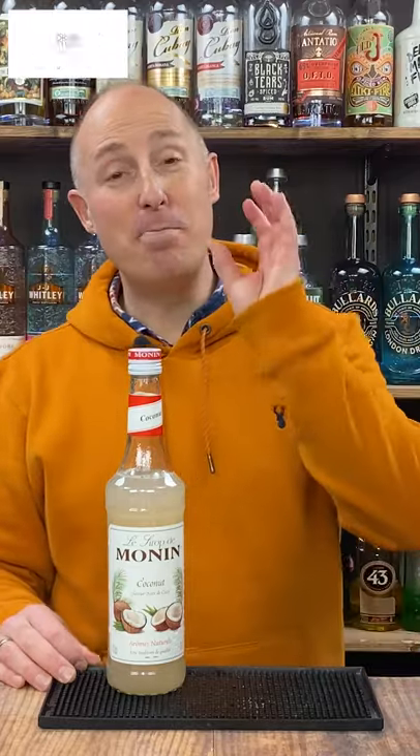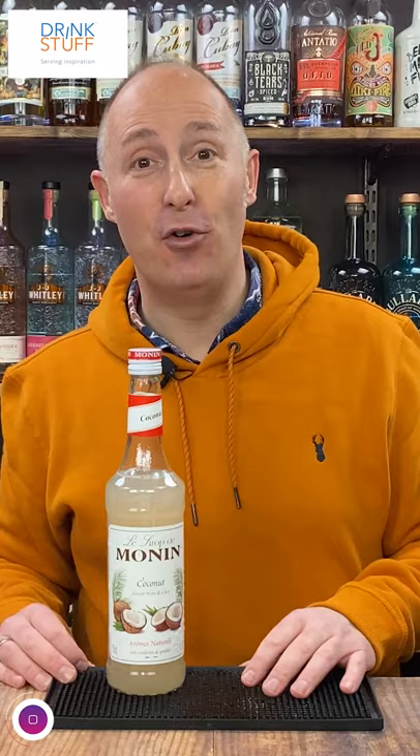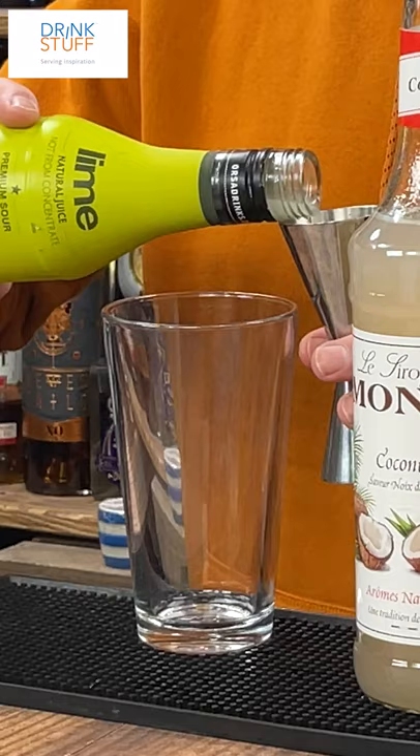In this recipe I've got an amazing coconut rum punch for you using the good old traditional 1-2-3-4 method. For this my parts will be 15ml, so the first thing I need is one part of your sour, which is lime juice.